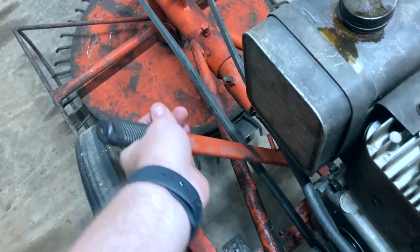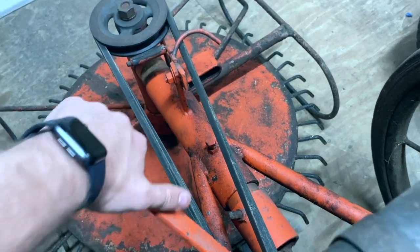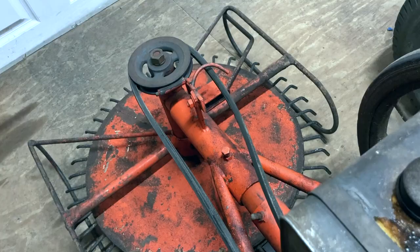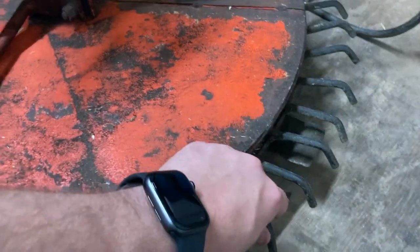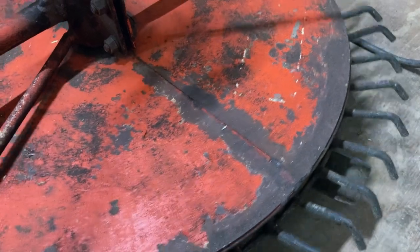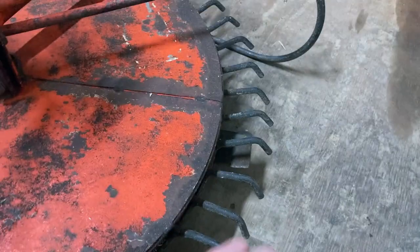So this here is the engager. You can see this whole thing actually slides, tightening up this belt. Down here you can see we have these teeth that spin. Now these actually don't spin whenever you engage — this is kind of more of a safety thing where if you get into something it'll stop and it'll just kind of toss it out to the side.